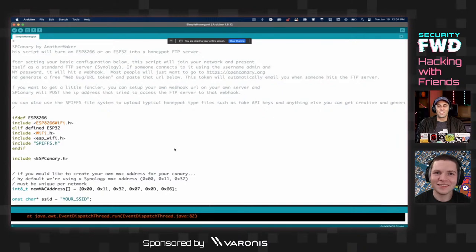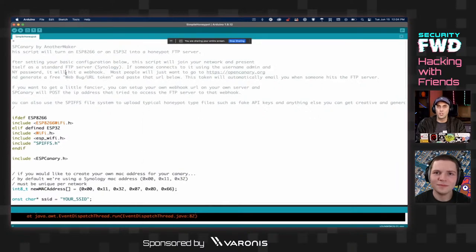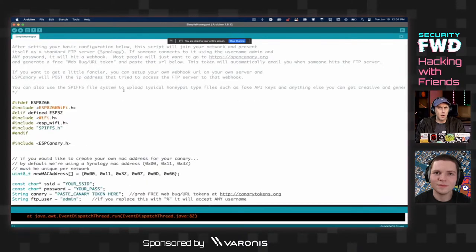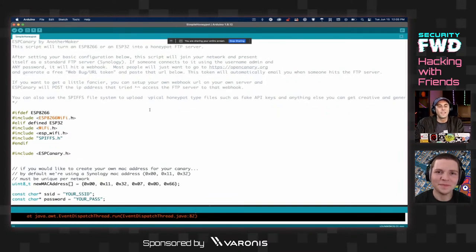The D1 Mini is available for about $3 on AliExpress. If you have a Spacehuhn deauther, that's also an ESP8266, so it should work too — no external components needed, just flash the ESP. Any ESP8266-based board like a NodeMCU will work. This will turn it into a dedicated honeypot that sits on your network and waits for someone to try to connect to it.